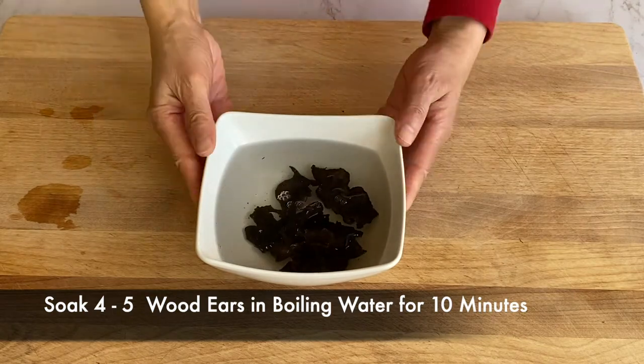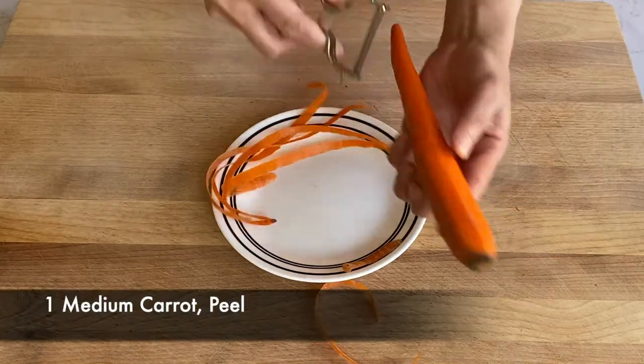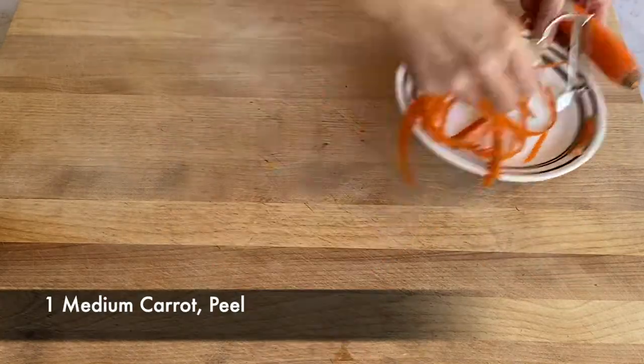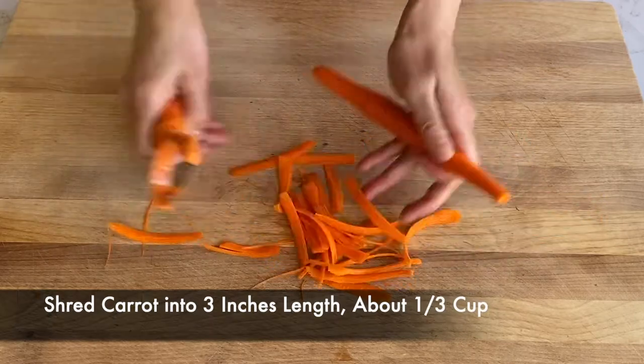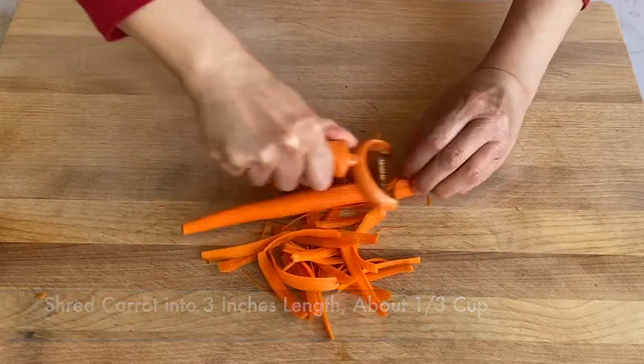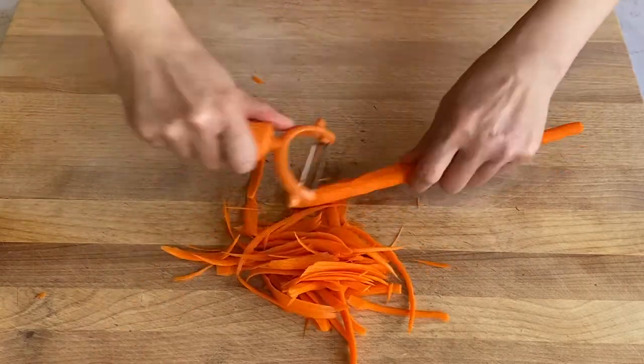We have a glass of sour cream. I love the coffee with some hands. It's a coffee bottle. Let's go.